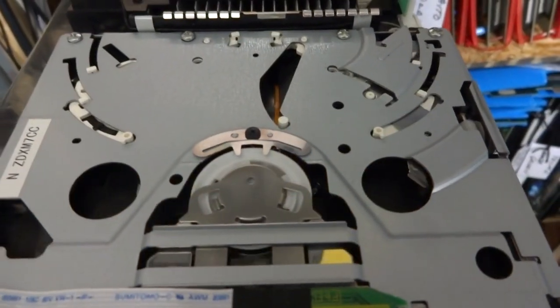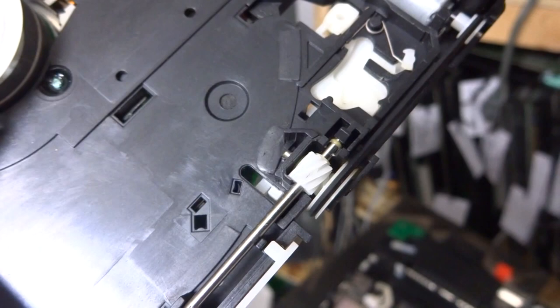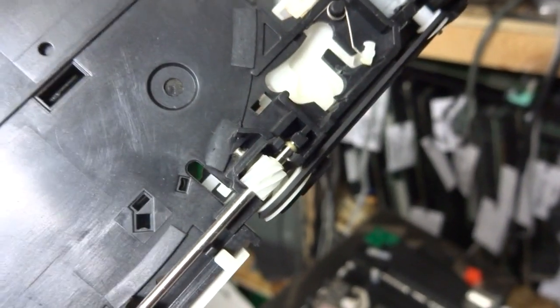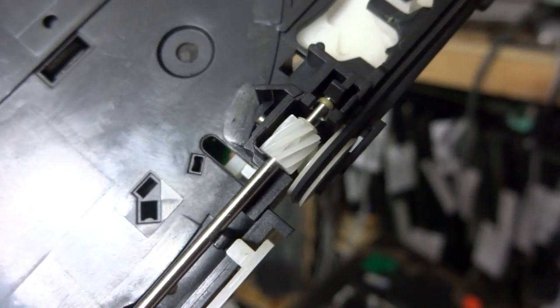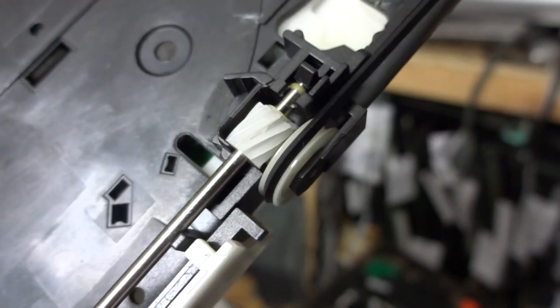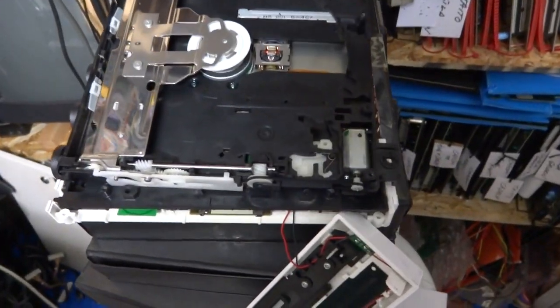Upon further inspection of the drive, you can see this white gear right in the very middle - it's cracked and it's bulging out just a little bit. When the drive kicks in it hits that bulge, kind of like a bulge in your tire - each time it comes around to that point it hits and clicks. I'm going to try and smooth that out, fix that crack, then put it back together and see what we get. That's the problem there.